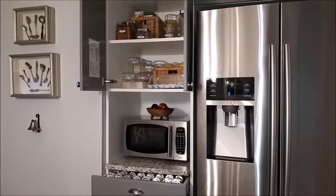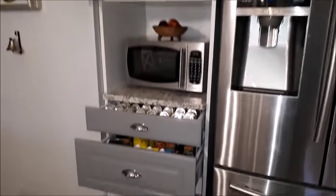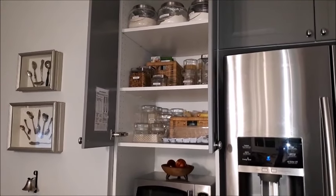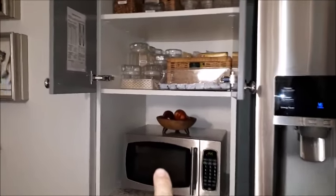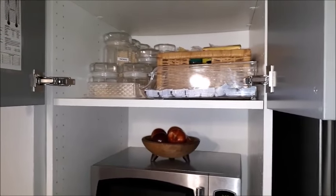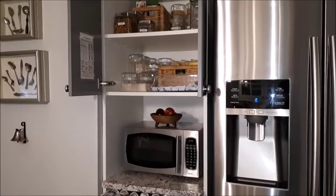Finally, beside the fridge is my pantry cupboard and drawers. I've already done a pantry organization video so I won't go into detail here — I'll link it below. I did want to point out my wooden fruit bowl that I grew up with as a kid; it's a sentimental piece that I think gives a nice homey touch.